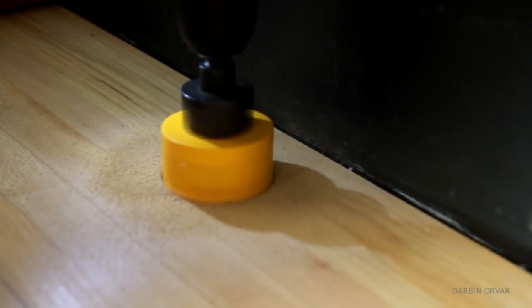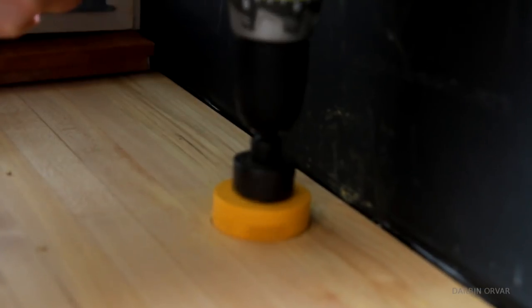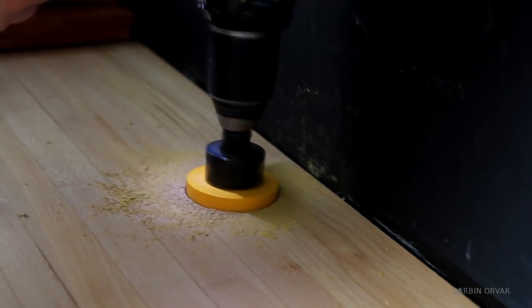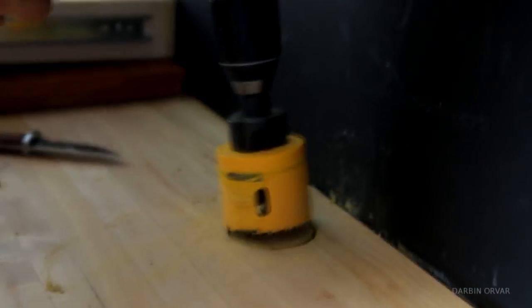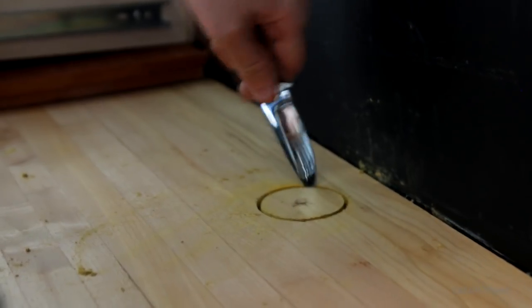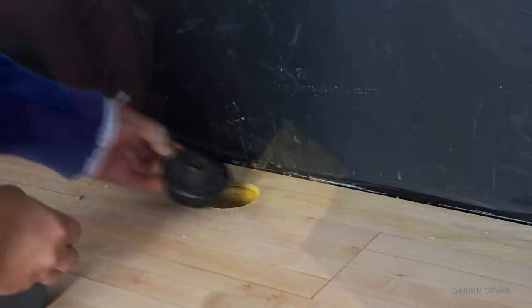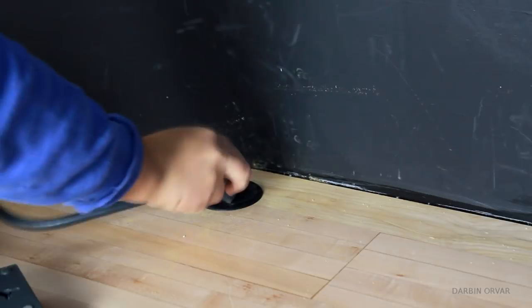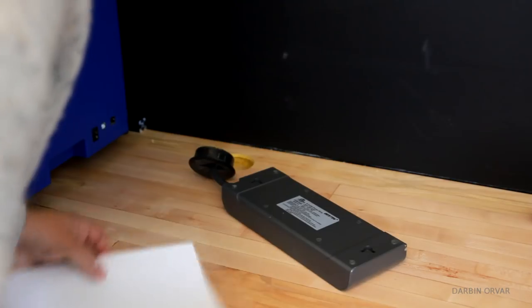A rather useful thing to have in a makerspace is of course power. There is an outlet below the counter, but in order to access it we needed to drill a hole through the wood. This was pretty tough — we went through like three or four drill batteries — but finally we got through. We had ordered a flange that fit perfectly in the hole to make it nice and neat.